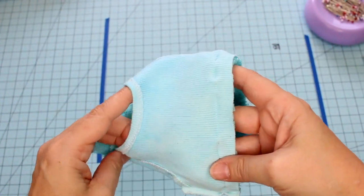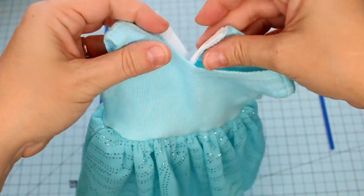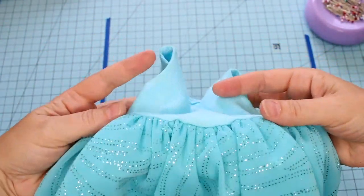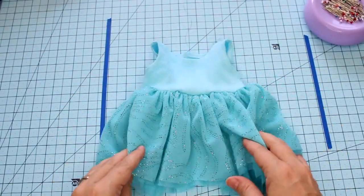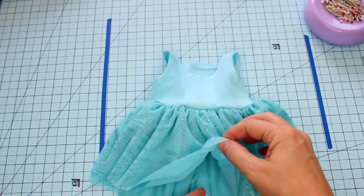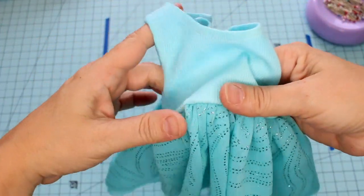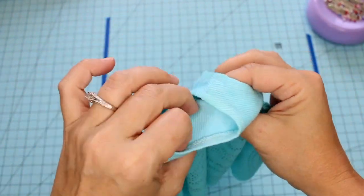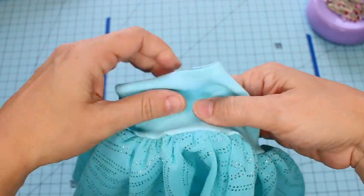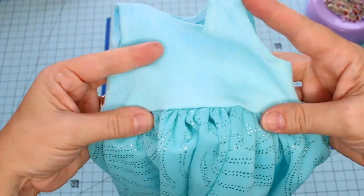Just to show you: once we turn this right side out, you can see that the skirt portion hangs really cute — it's really full and flowy, and it's not going to be see-through because it's so gathered. We have two layers — solid mesh and sparkly mesh. The best way for this to fit is with the seam allowance pressed up toward the bodice, not down, because pressing it down would look a little awkward around the waistline.